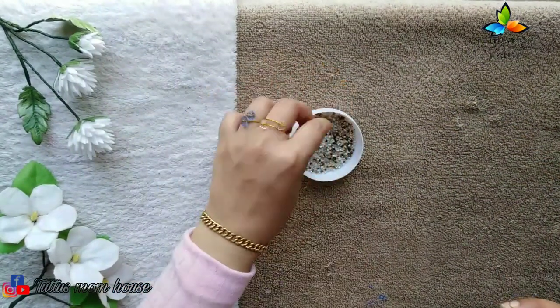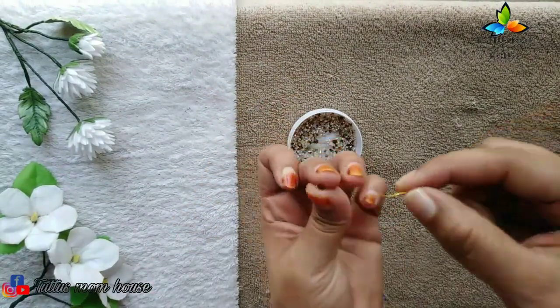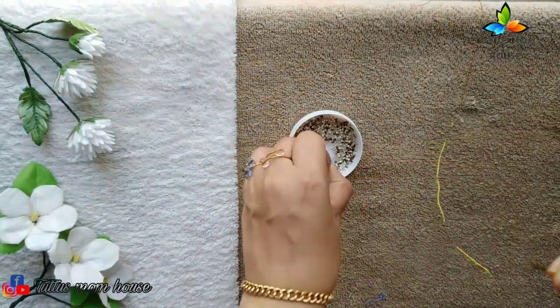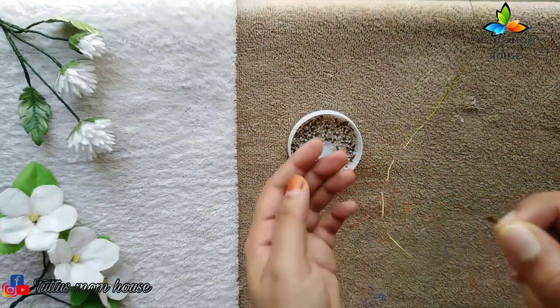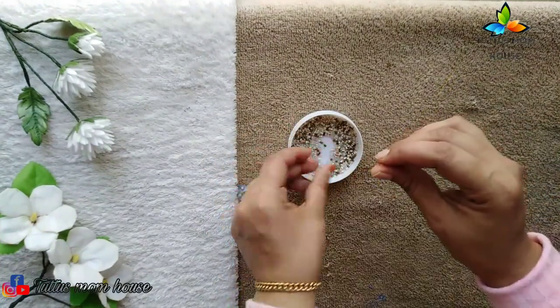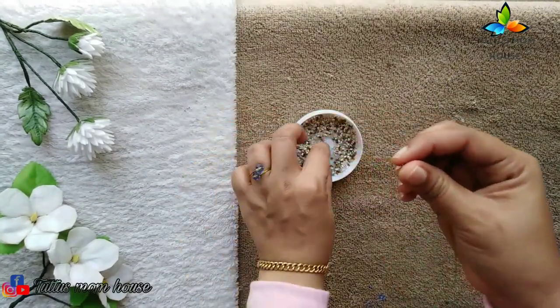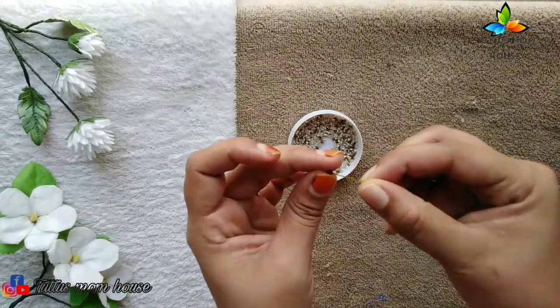I am going to put in the process of a gold color in my work. After here, I have to make some clean color, and I will show you.